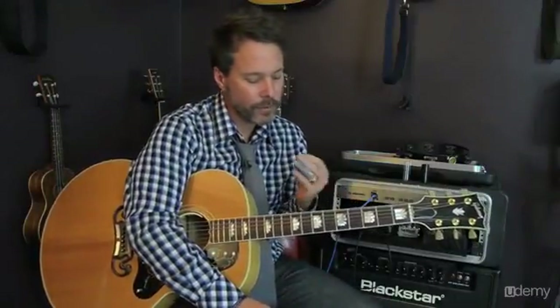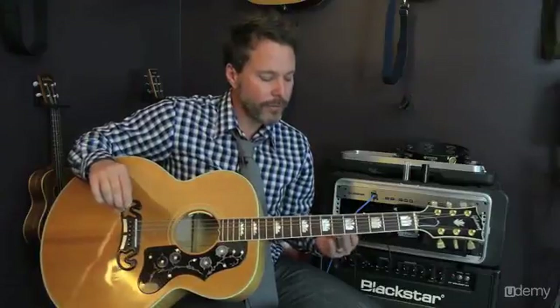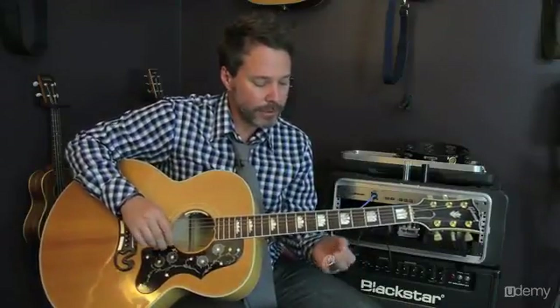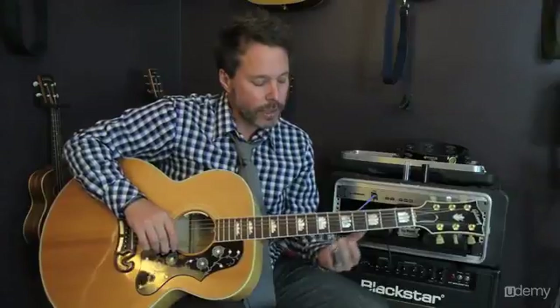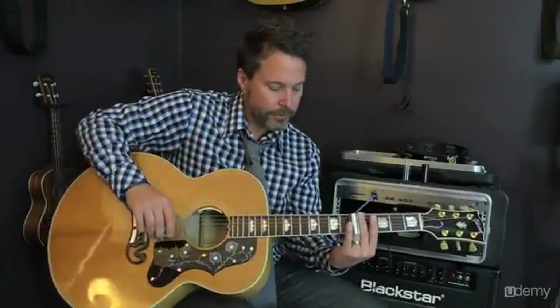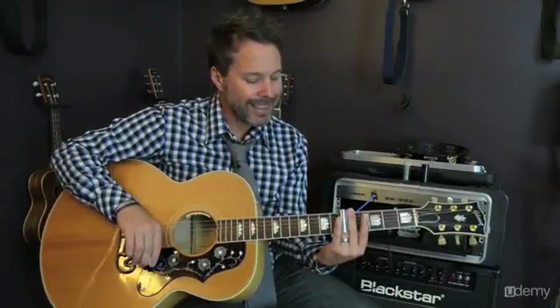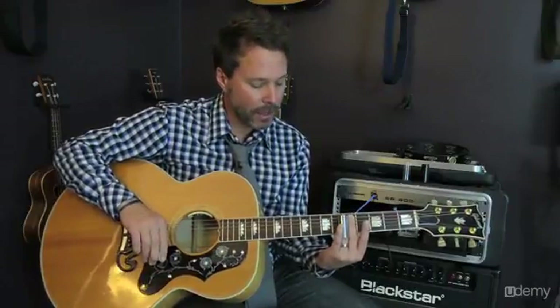Let's take the techniques we've learned with the left and right hand technique for slide and look at a very real exercise that will help develop this technique and help you realize what you may or may not be doing wrong. Using the concepts from parts 1 and 2 — the left and right hand techniques for slide — the first exercise we're going to do is play the top portion of the A pentatonic scale.